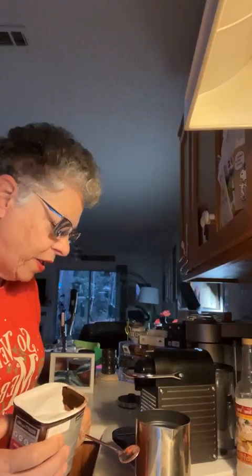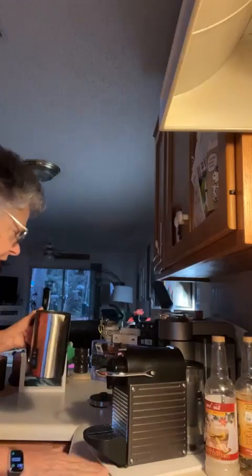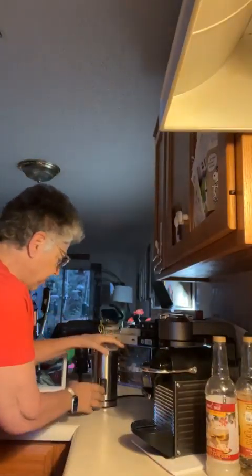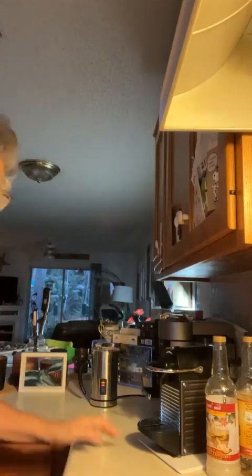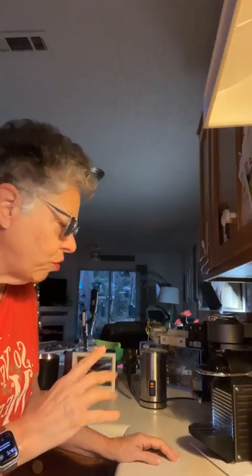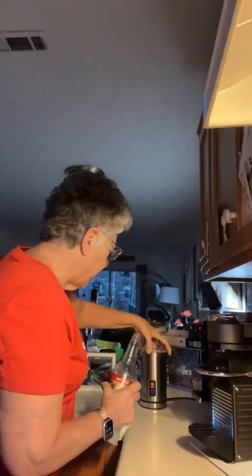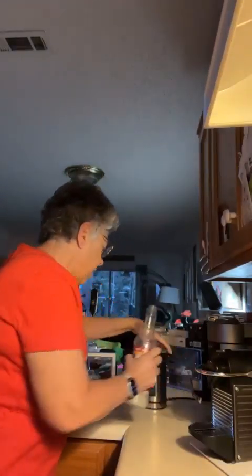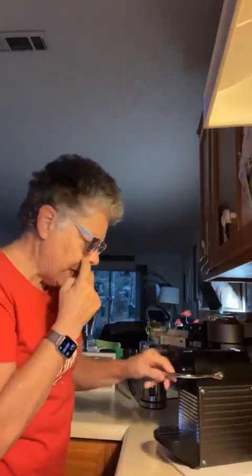Oh my gosh — wait, should I have put that? I do these things on the fly. We'll have to see if this is going to froth now. I meant to put in some sweet... I am disorganized. I was so excited to let you hear the woodwick candle crackling that I forgot everything else. I poured in some Christmas cookie syrup — this is sugar-free, zero-calorie Jordan's Christmas cookie — one of my favorites.